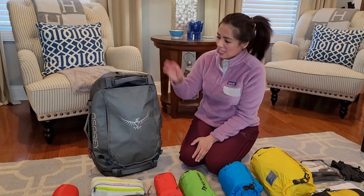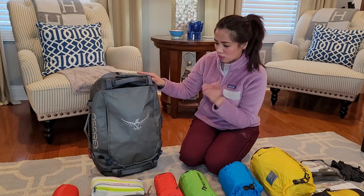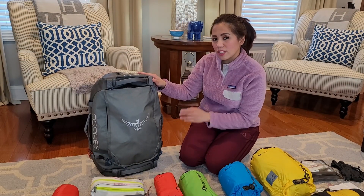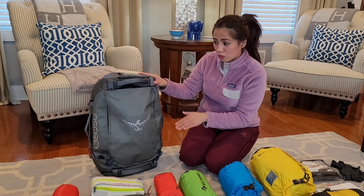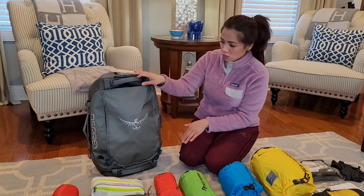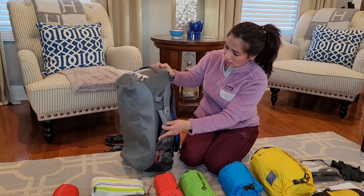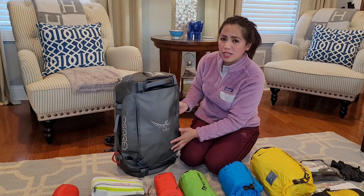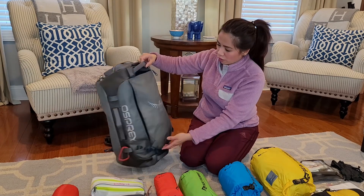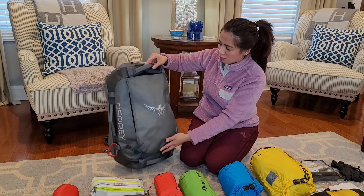So without further ado, I will show you exactly what bag I've decided to choose for my survival bag. I've decided to go with the Osprey Transporter 40-liter duffel bag, convertible into a backpack. Right off the bat, you can see that this bag is pretty solid. It's made out of 800 denier, so if it rains, you don't have to worry about getting your stuff wet.